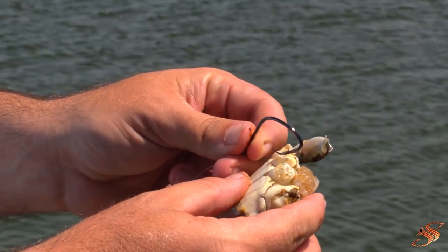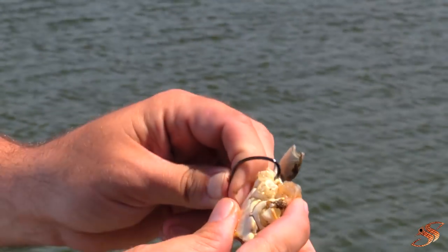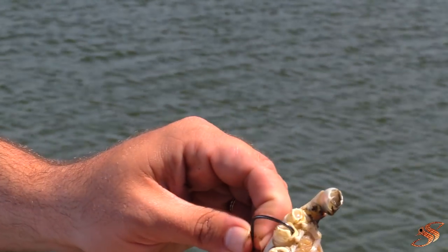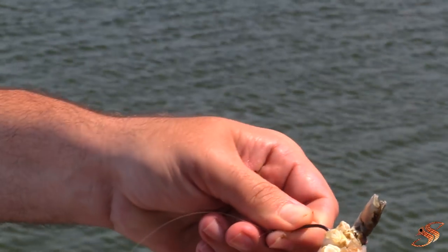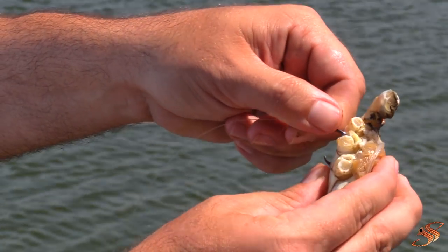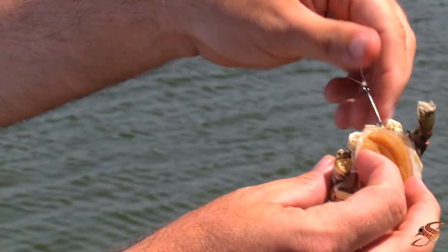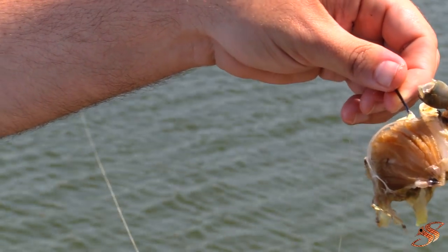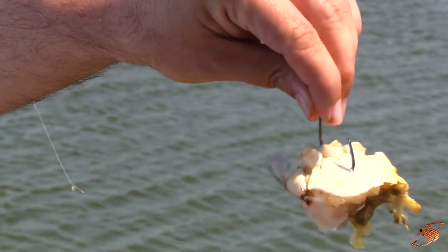Now what I'm going to do is go ahead and take the hook and run it right through this little knuckle that we were just talking about. It runs right through and then you just come right out the bottom, just like that. You can see all the entrails, crab meat — everything's just hanging there.